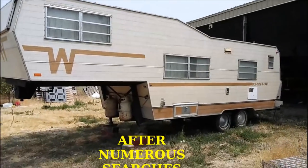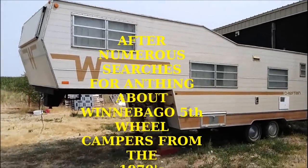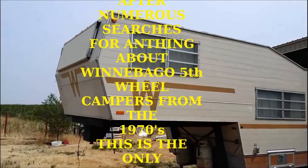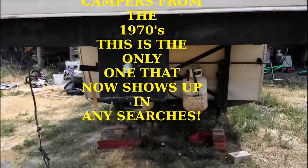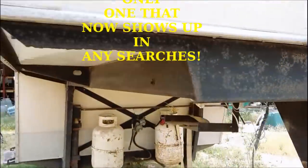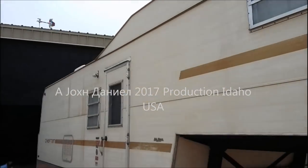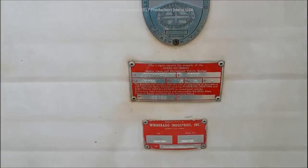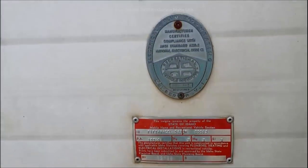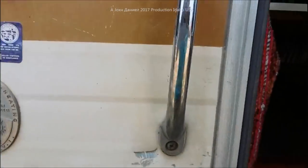All right folks, now we've gotten video one done where I went and got this RV. I've done a lot of research trying to find out everything I can about a Winnebago fifth wheel and somehow they don't have anything on it. This one here is in really good shape - it's got some dirt running down it. It was in a big building if you've seen the first video, and it's got quite a bit of specs on it.